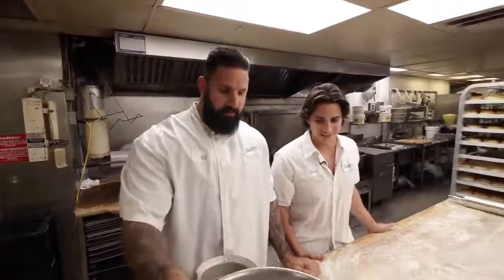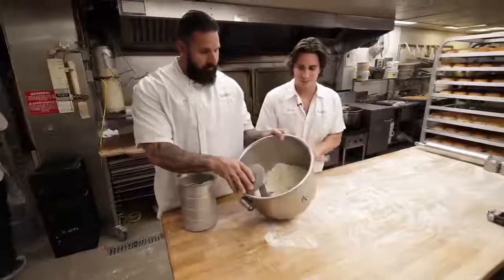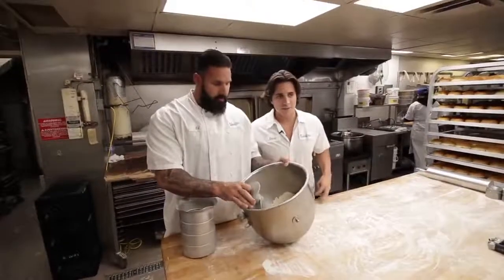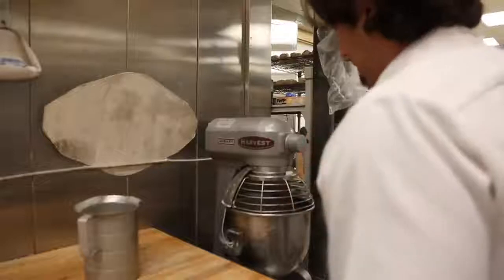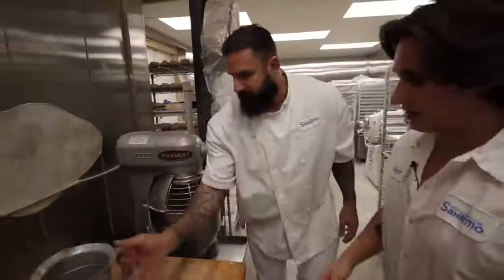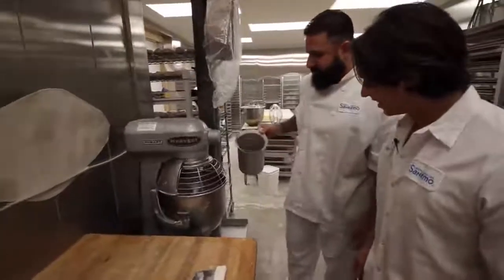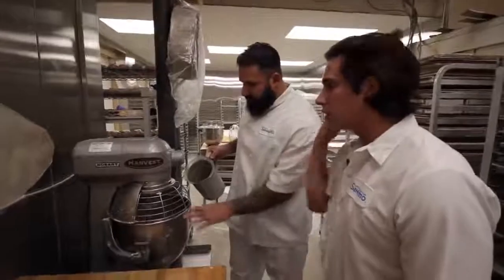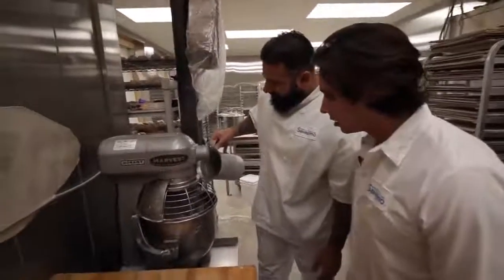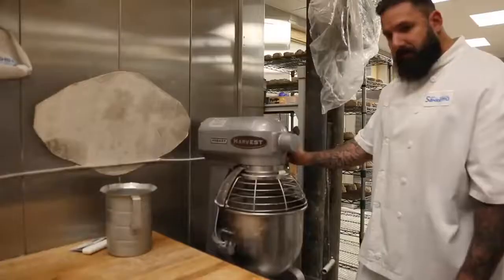So in the bowl: flour, yeast, sugar, and other special ingredients. Beautiful. And our water. Look at this mixer — is this thing like the Mercedes Benz of mixers? It's a little piece of shit. So basically we're blending in all the dry ingredients and then adding the water.